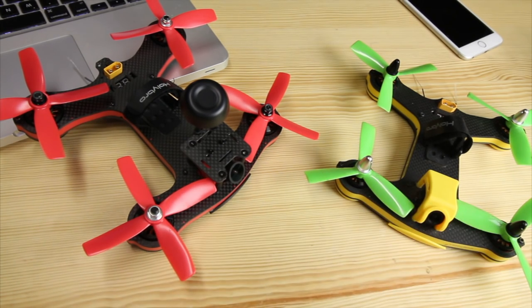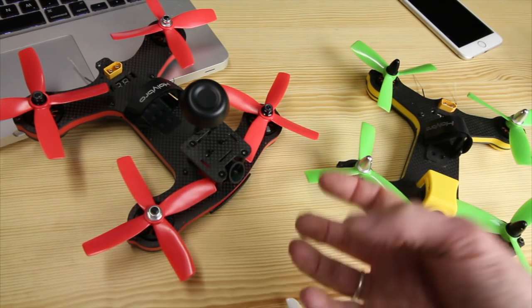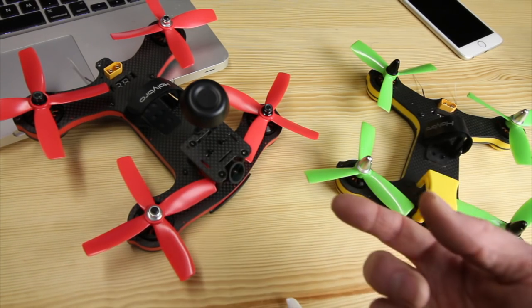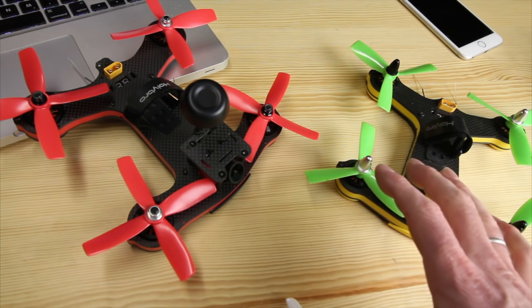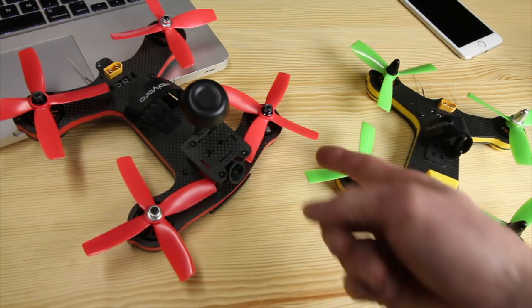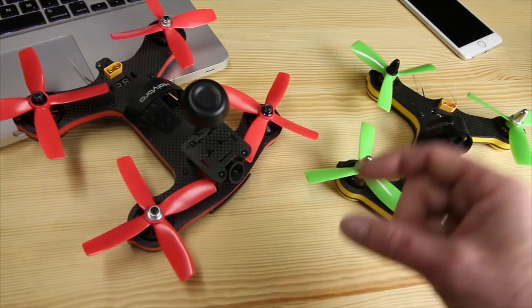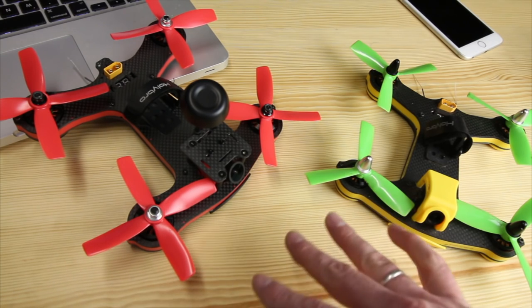I'd encourage new people to experiment with different props. Take these quad props off — they have a lot of punch, but you can fly this one with a standard two-blade prop and you'll save battery life and get longer flight time. You won't have as much punch, but you don't really need a lot when first starting out. Also fly it on that 3S battery — it'll be way less aggressive for learning FPV. Fly 3S first, move up to 4S later. These quad props are a little less aggressive than Bullnose, but I don't think they're totally necessary — you're just eating up battery life and shortening your flight time. Try some other 4-inch props, maybe Tri-Props, and it might wobble a little bit less too.